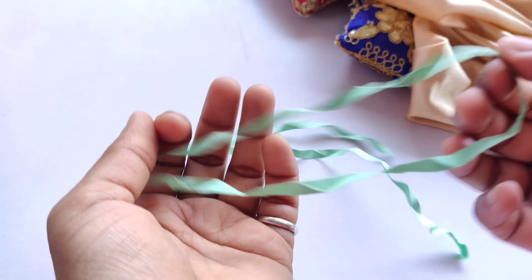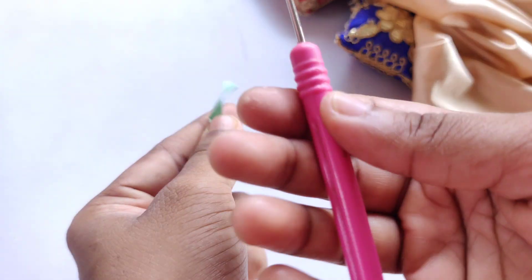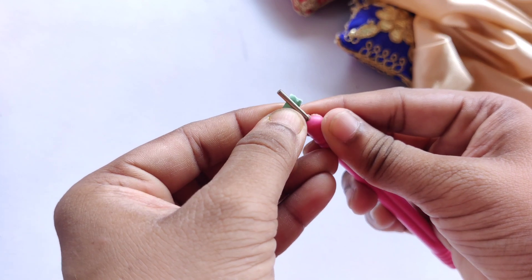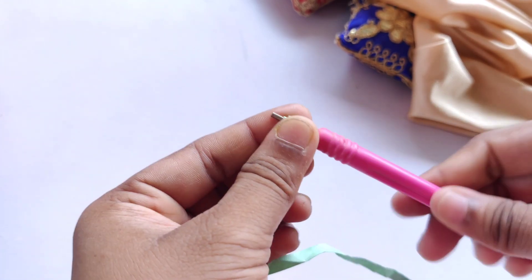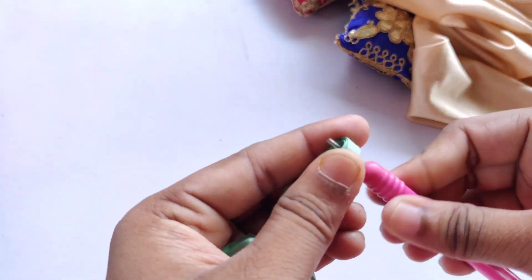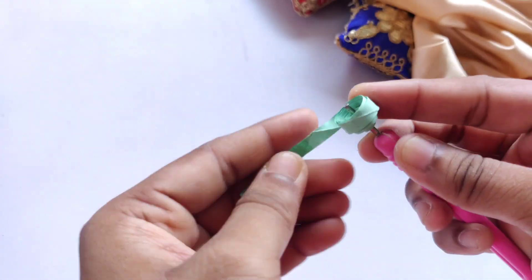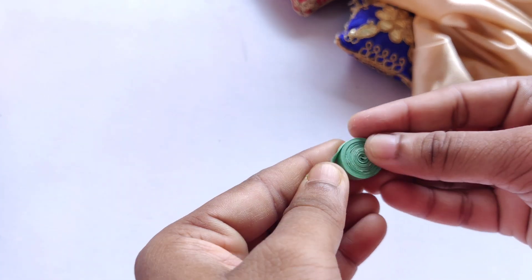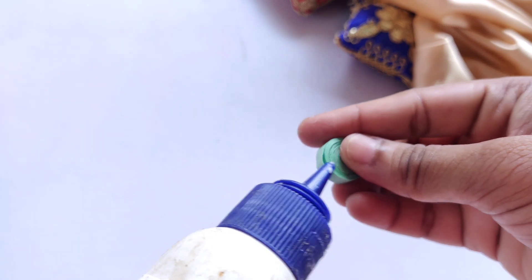We'll keep this for a while to dry, and meanwhile we'll make our round. For that I'm taking two quilling strips that I have already attached to each other and with the help of the quilling needle I'm going to make a big bead out of it. Once it gets done we're going to stick it with the help of fevicol. At the end again I'll apply the glue and we're going to make a flower out of this, so first we'll stick this part.